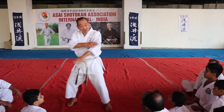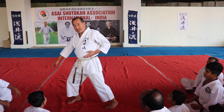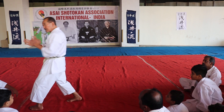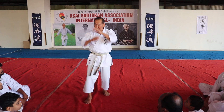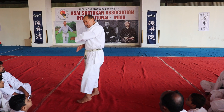Then again, one. Instead of hammer fist, you do stoji. It's the same movement, so the hand is open — here, here, here, here, here. Same thing, same thing, same.